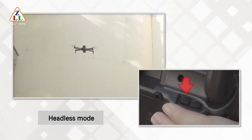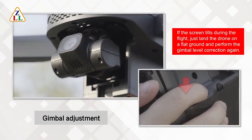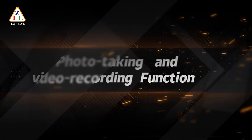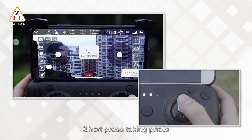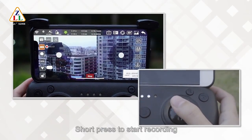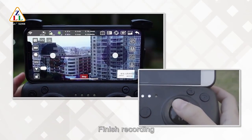Headless mode and gimbal adjustment are available. For photo and video functions: short press the shutter button to take a photo; short press the video button to start recording, and short click again to finish recording.